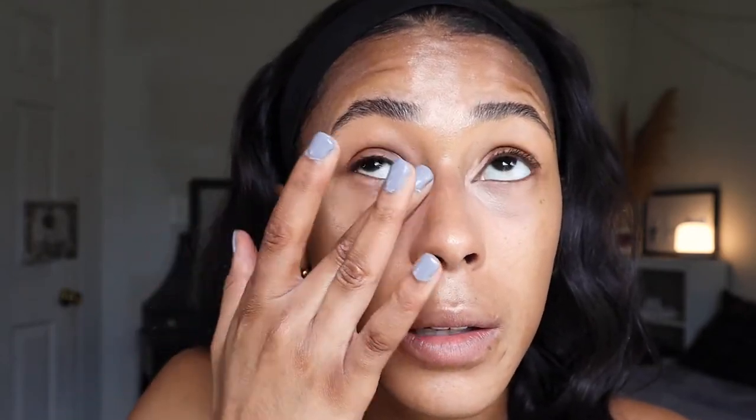Next I'm going in with concealer. You can do this whether you're using a powder or liquid foundation, but I'm particularly using it with my powder foundation because I don't want to mix my liquids and powders. First, to brighten up, I'm using the Black Radiance True Complexion Color Corrector in the shade Peach, applying it right where I have most of the darkness, focusing on the inner corner. I like to start with the warmth of my fingers to blend out color-correcting products to really make sure it's melted down.